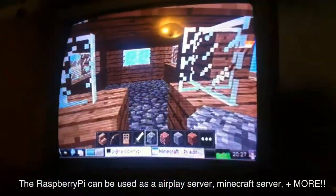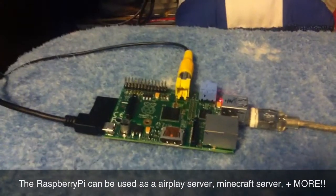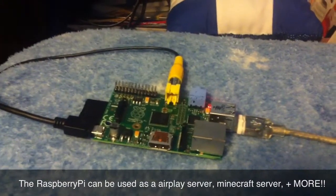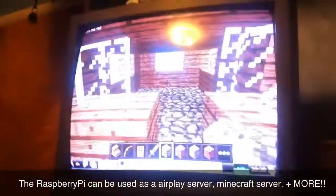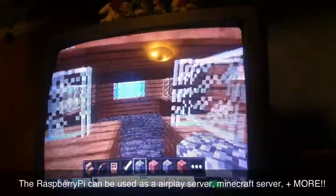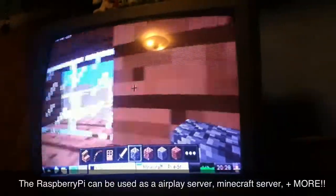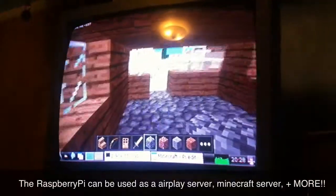Once I get my adapter to connect to Wi-Fi, then I'll be using this more as a regular computer. I can download games. I might even set it up to use a Wii remote for playing Minecraft on TV. It's better on HD TV, but I only have just this TV for now.